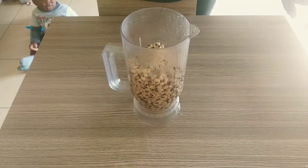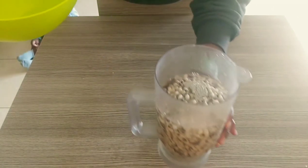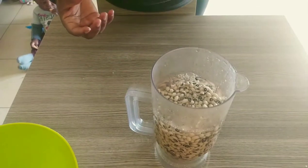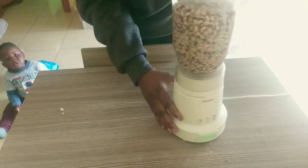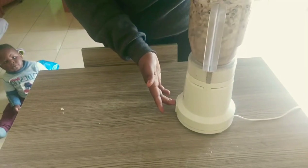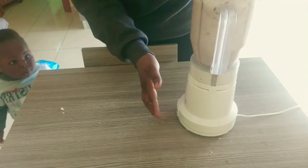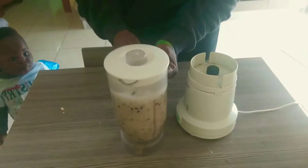I'm going to add in some water — make sure the water gets to the top, just like this. Now I'm going to blend this, not too much, just a little to loosen it up. Here we go, just gonna blend it a little.